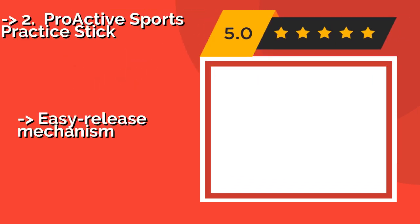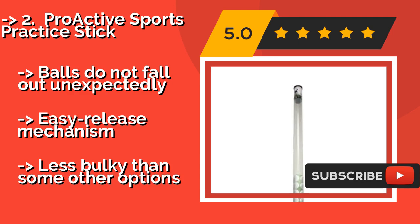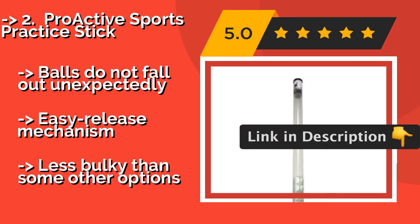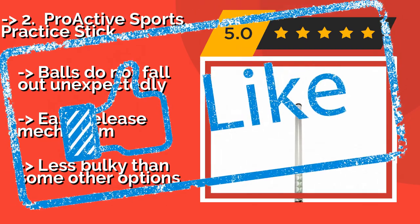Proactive Sports Practice Stick. Ideal for budget-conscious players, the Proactive Sports Practice Stick, around $12, securely holds up to 23 balls and can fit in your bag next to your clubs. It is made of durable plastic, is lightweight and easy to use, and can even pick up wiffle balls. Balls do not fall out unexpectedly, easy release mechanism, but less bulky than some other options.